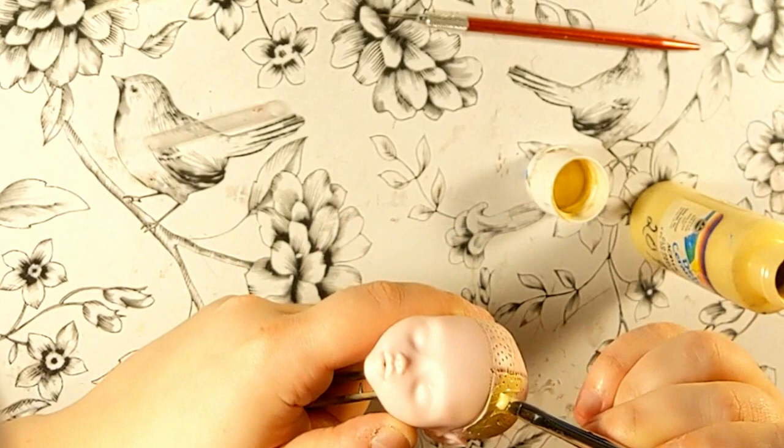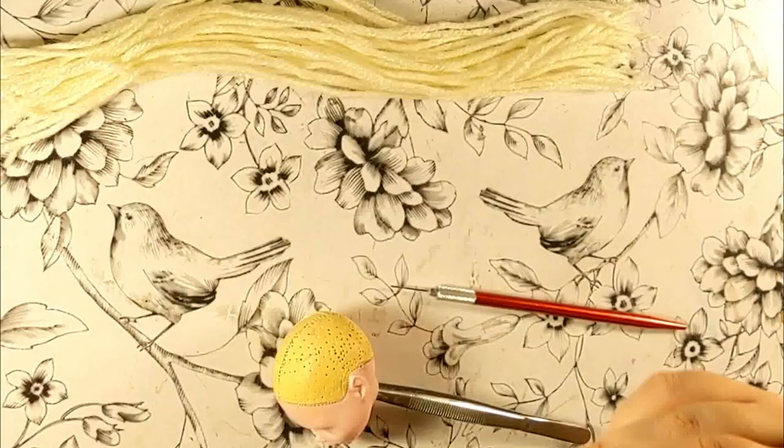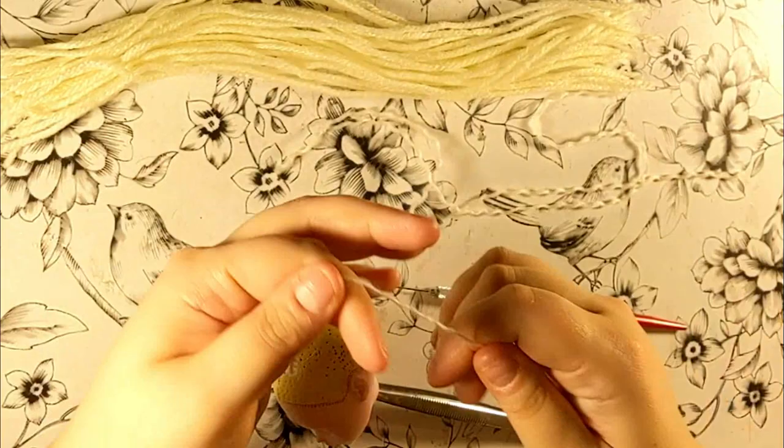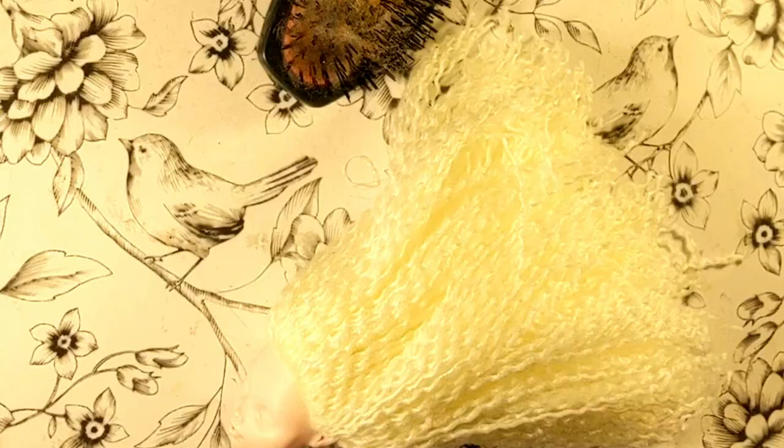Then I painted the scalp a bold yellow color in preparation for re-rooting. For the hair, I used yarn. I cut pieces of about 20cm and unraveled them. Then I folded them in half and re-rooted them one piece at a time. I did not plug all the holes because yarn is quite thick. With Usagi's hairstyle, I needed a perimeter and a clean part over the whole head, so this is where I added the yarn.